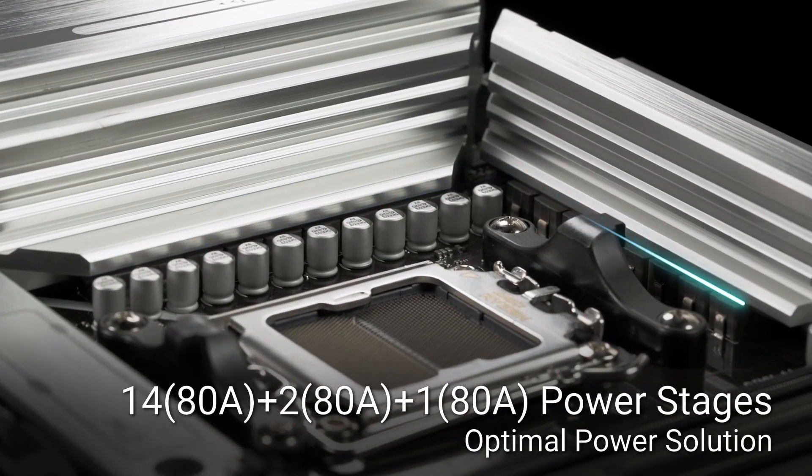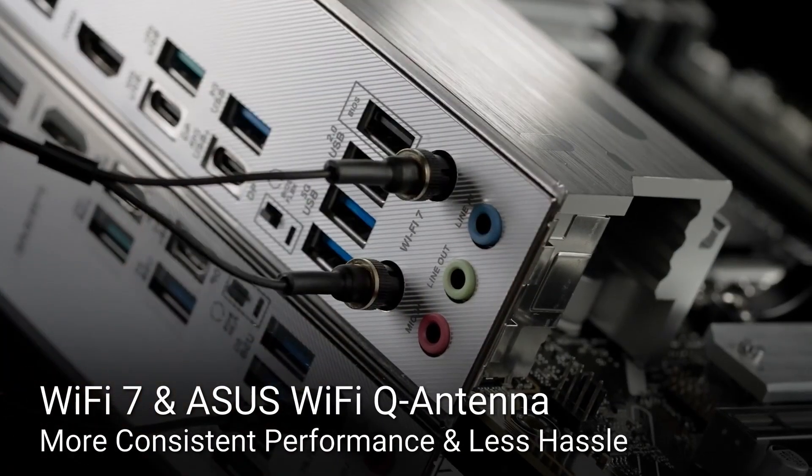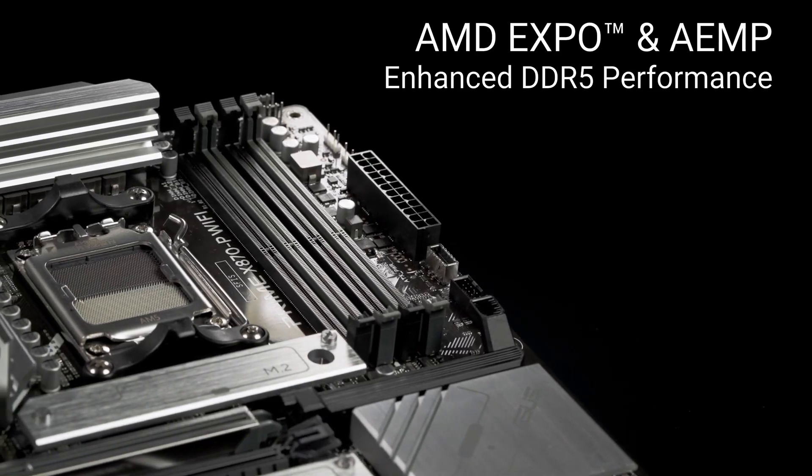If the ASUS Prime sounds like a fit for your next build, make sure to check out the Amazon link in the description for the best deals. And don't forget to like, subscribe, and comment on what you think of this motherboard for AMD's latest CPUs.